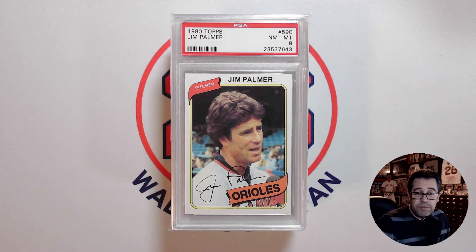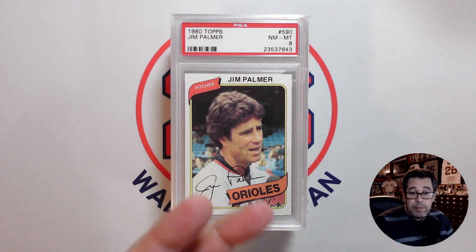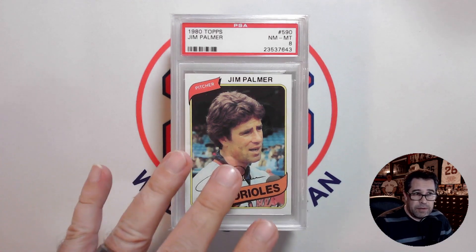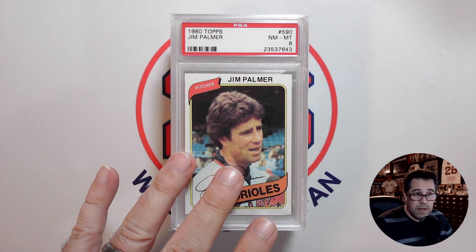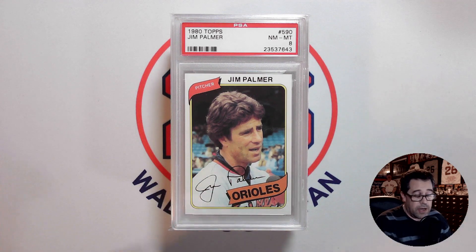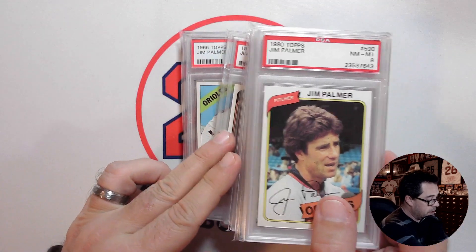In total I'm missing 11 cards because his last Topps card is in 1984. This may be one where I'll try to pick up a potential '77. The '73 is also a really nice action shot that I'm missing from the run.